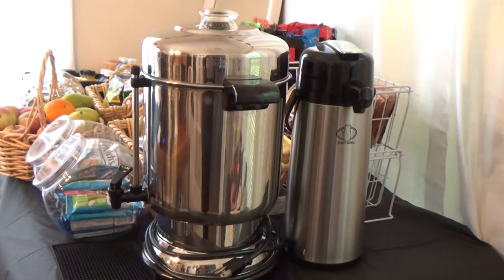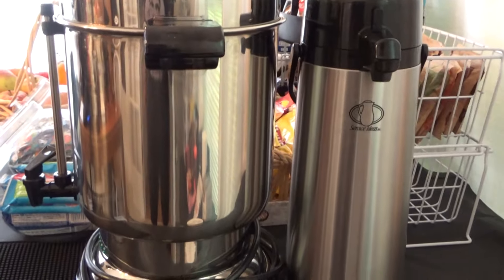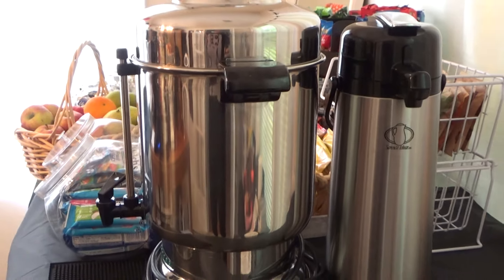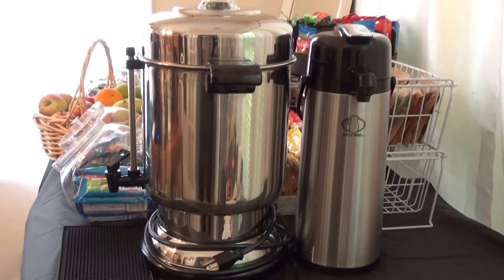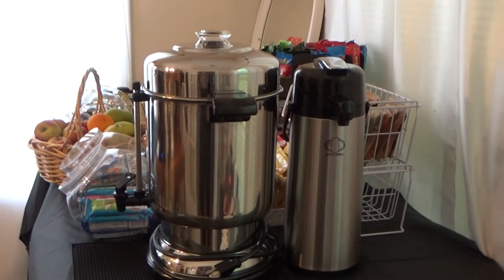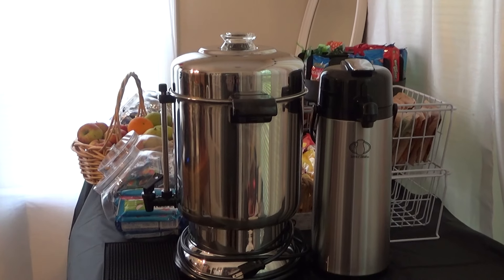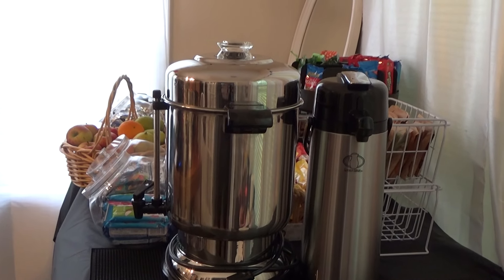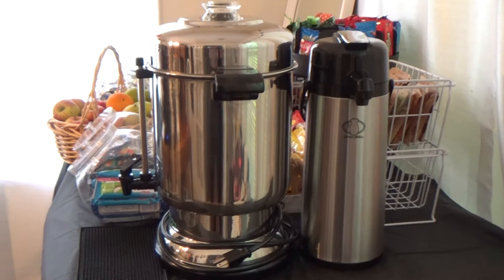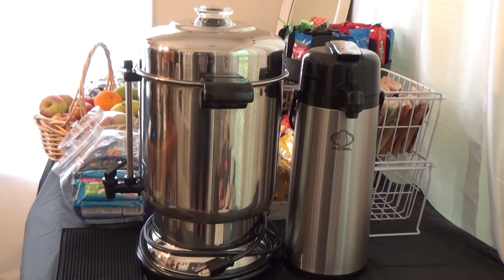I have this coffee urn and a hot water carrier here, and I got these from Sam's Club. As a caterer, these were invaluable — they've served so many events over the years. If you have a big crowd, this is how you have to go. And if you're an aspiring caterer or a craft service person, having a large coffee urn is a must. You can also use your Keurig, but this is what I use when I'm going to have a crowd.